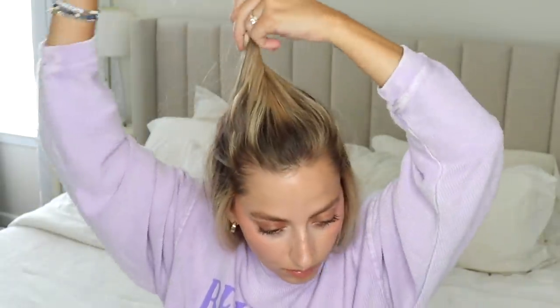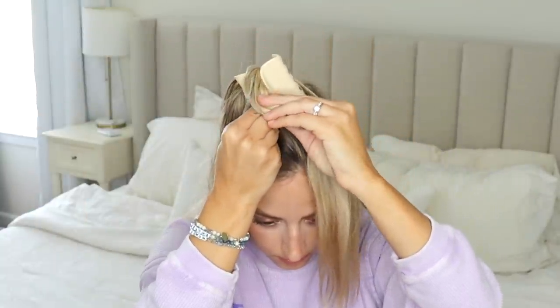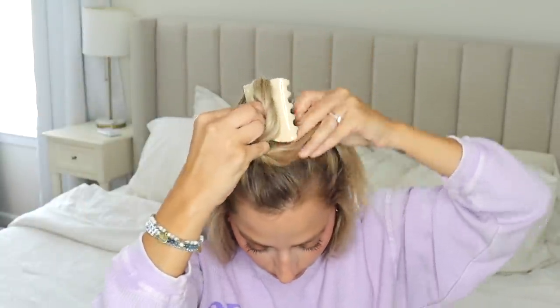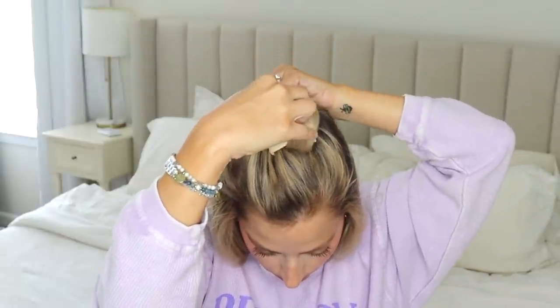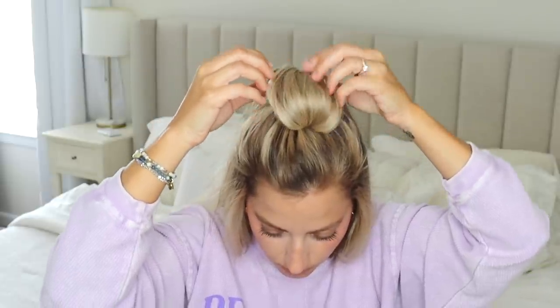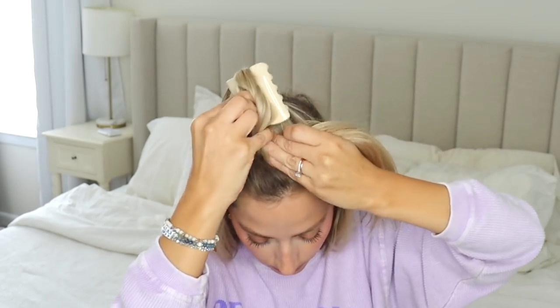For the next hairstyle, take a section up front to make a half-up half-down section. Twist it a couple of times around your finger, take your claw clip and put it over that section, then bring your hair up over it and then under — the under part should go inside the teeth. Clamp it against your head and it creates a little bun. I'll show you again at regular speed.